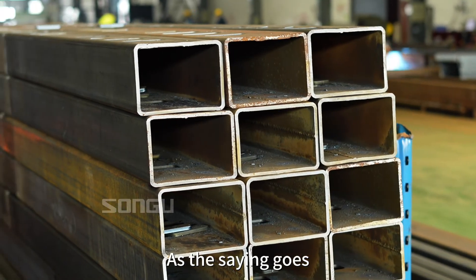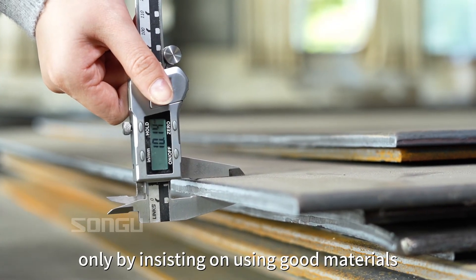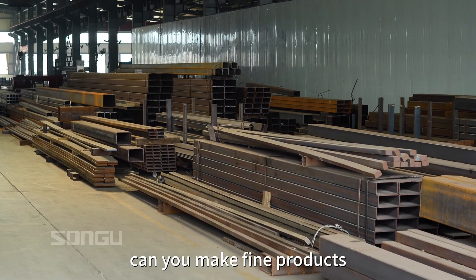As the saying goes, only by insisting on using good materials can you make fine products.